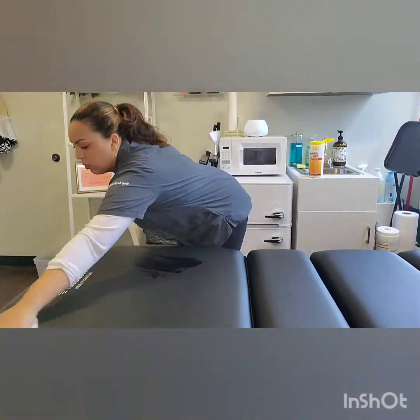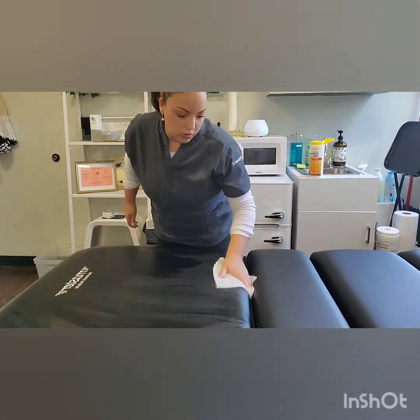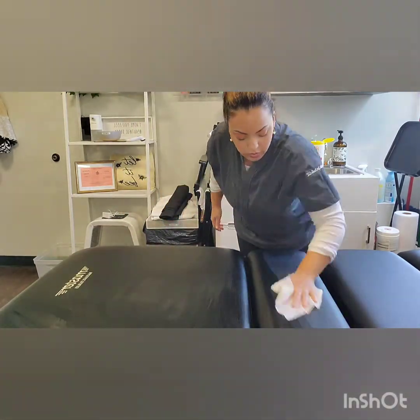Hi everyone! Today's video I'm going to be showing you how I prep the treatment room for a facial service. I always like to start off by wiping off and disinfecting the facial bed.